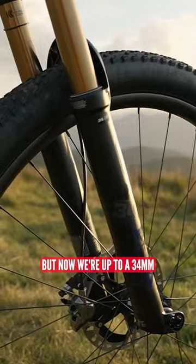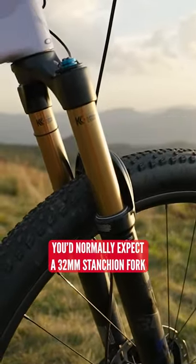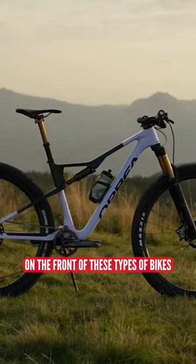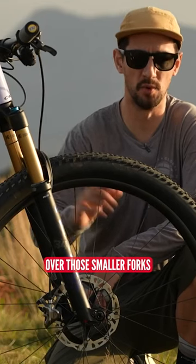120mm fork up front, but now we're up to a 34mm stanchion, which is larger — you'd normally expect a 32mm stanchion fork on the front of these types of bikes. But it's stiff and precise, with a weight gain of less than an energy bar over those smaller forks.